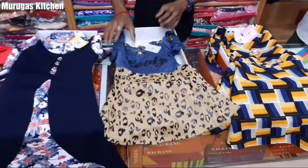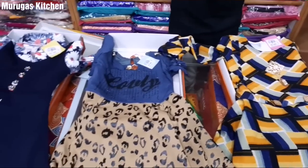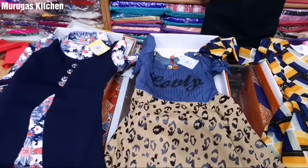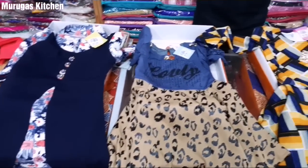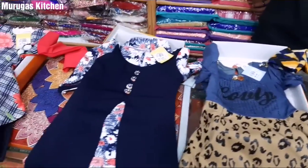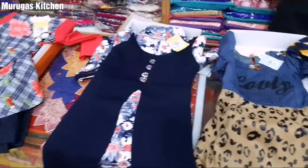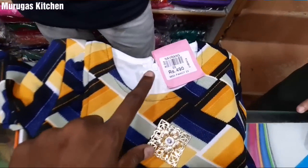Kids segment — everything for kids is here. They are also useful as fancy tops. You can get a lot of them. If you look at the age range, you can get a lot of pieces, which are priced at 490 rupees — it is quite high-end.